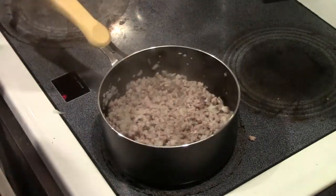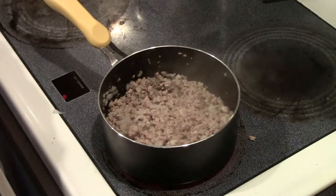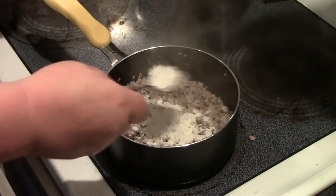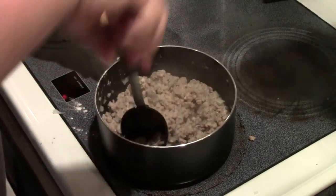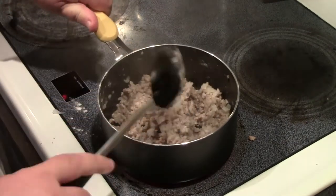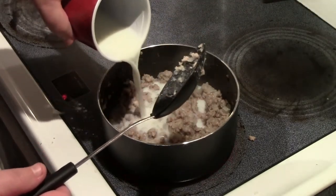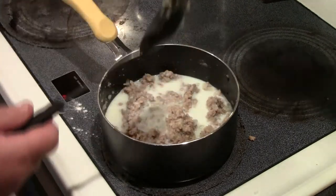I'm going to add in about a tablespoon to a tablespoon and a half of flour. Once you get that flour all incorporated and mixed in, I'm going to add about a half a cup of milk. You might want to add more depending on what kind of consistency you want.